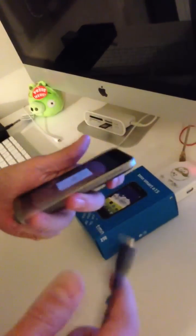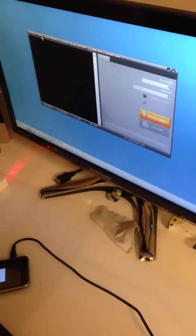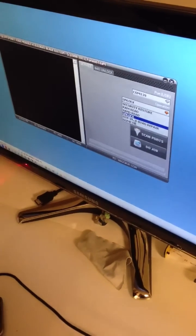Now, I'm going to insert the USB cable in the phone and I'm going to press scan ports on the latest version of PEC5 software. I'm going to select the diagnostic interface. Once I do that, I select unlock.